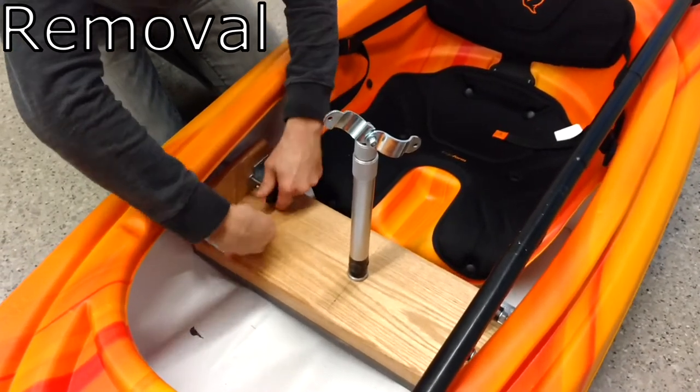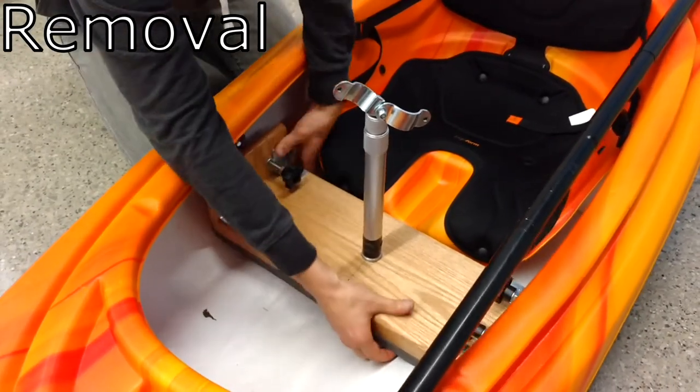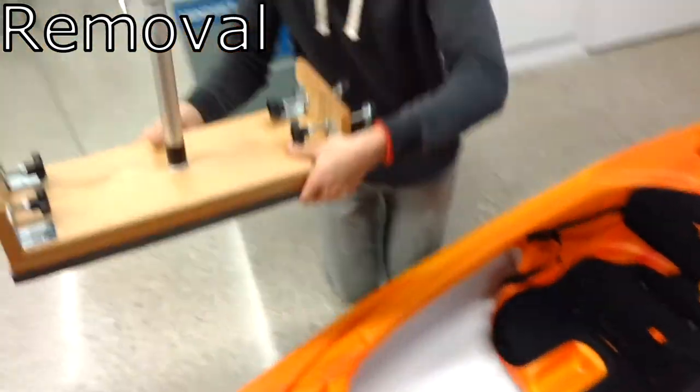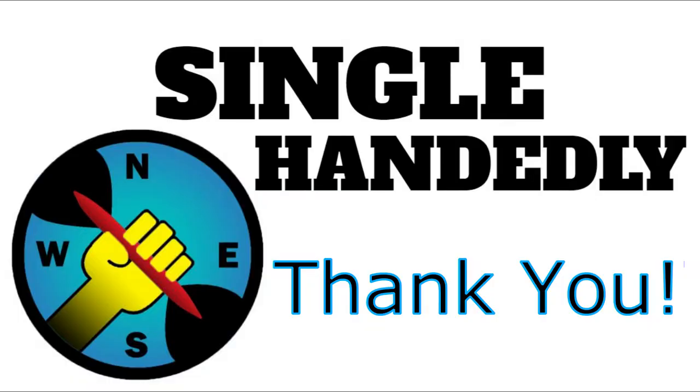Aside from this, the assist has only marginal room for improvement. The oak base is a little heavy and overkill when compared to the hollow aluminum tube that is the pole. A lighter wood could reduce overall mass to fix this. We hope you enjoyed the video, and thank you for viewing Team Single-Handedly's Single Arm Rowing Assist.